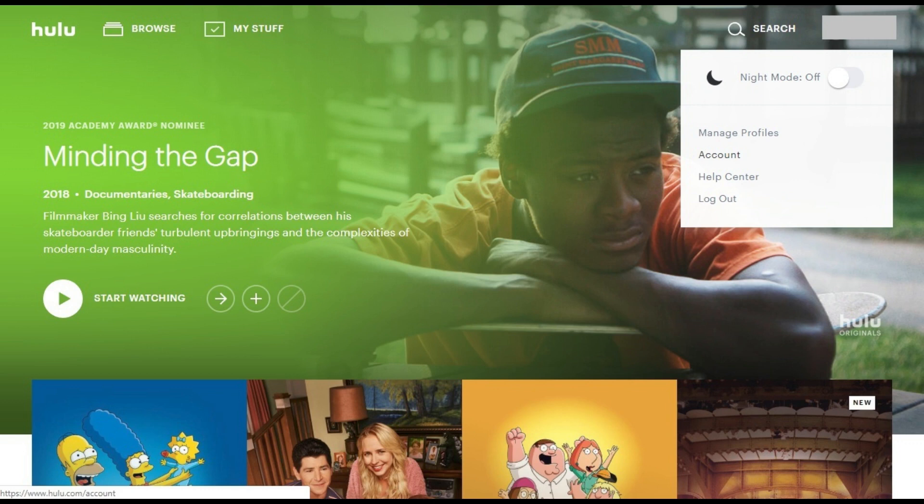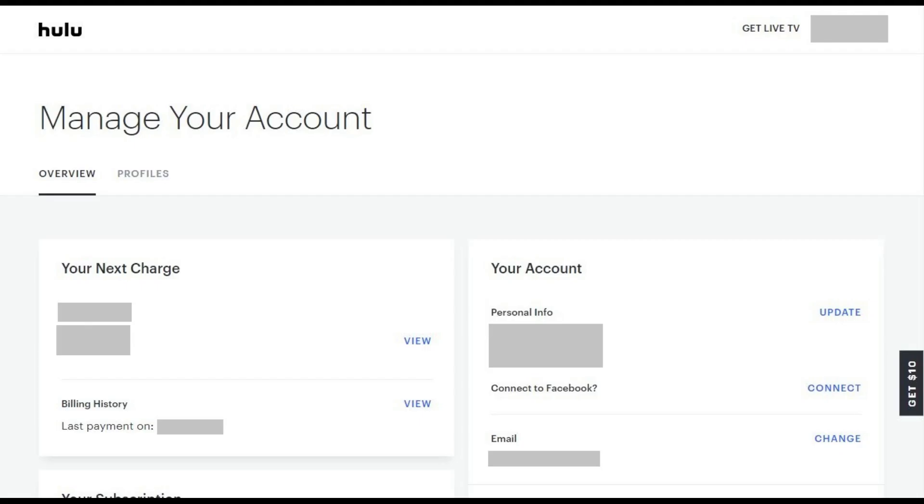Step 2: Hold your cursor over your Hulu profile name in the upper right corner of the screen to display a menu. Click Account in the menu. The Manage Your Account screen appears.